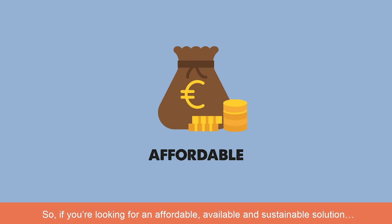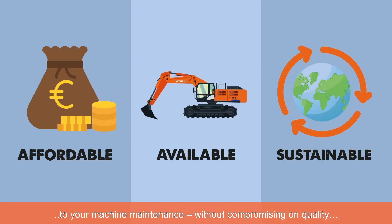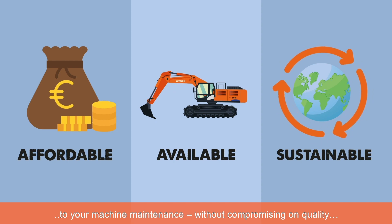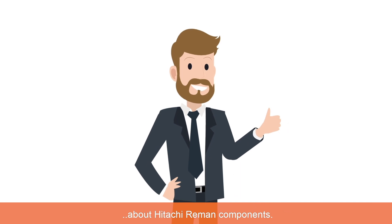So, if you're looking for an affordable, available and sustainable solution to your machine maintenance without compromising on quality, contact your local Hitachi dealer to find out more about Hitachi reman components.